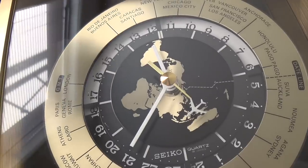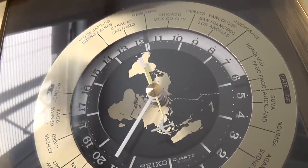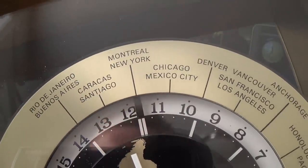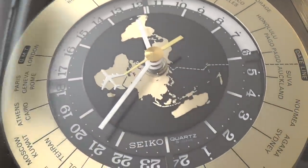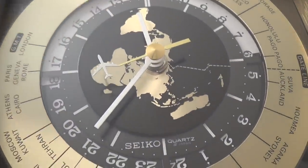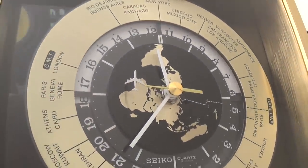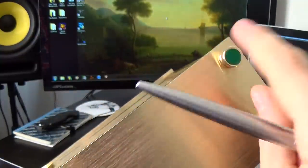By rotating this, you can adjust which city you are in. I've put New York at the top there, and then you have 48 cities across the world — you can instantly see what time it is and whether it's day or night. It's just a really fantastic thing to have.